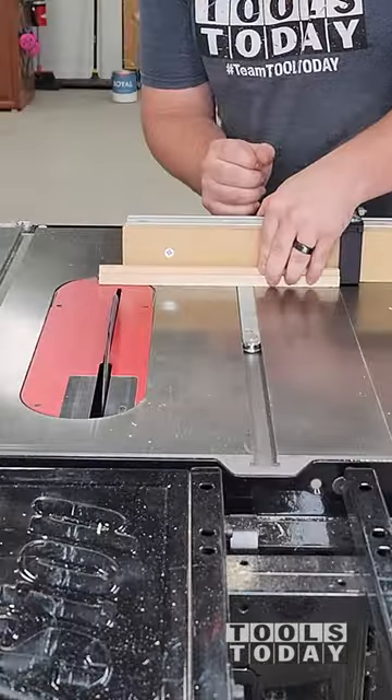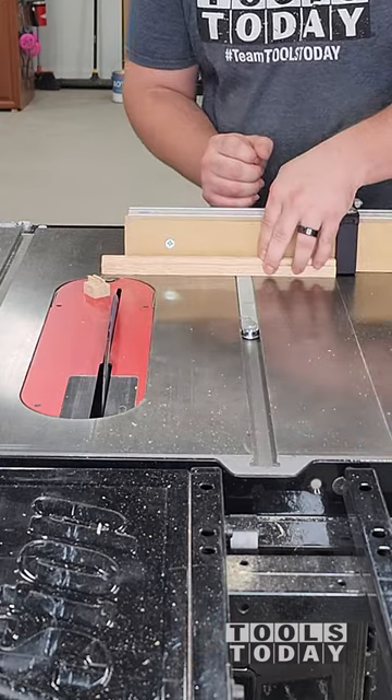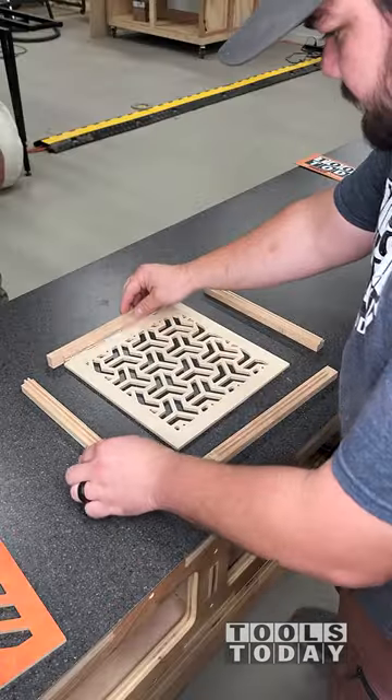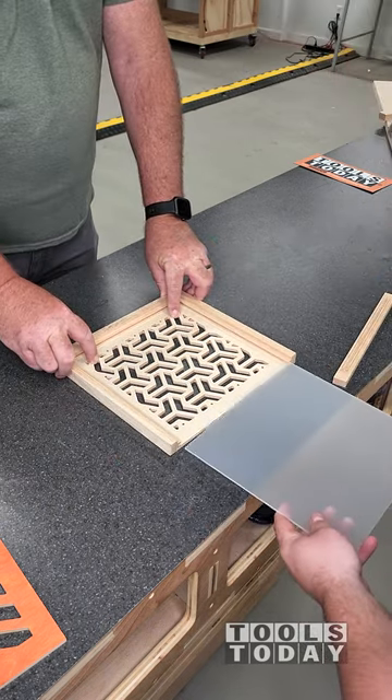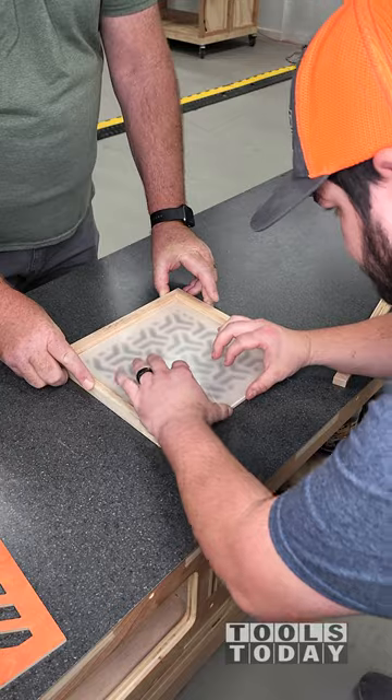I use the band saw to cut off a little area here so that way we can get the frame all aligned and everything to match up correctly. We cut off the excess and now we can get the frame assembled. I'm not assembling it with glue just yet, just test fitting to see how everything works.